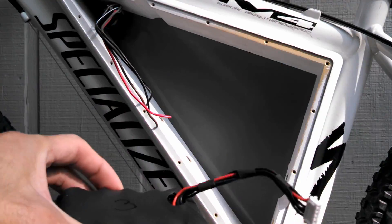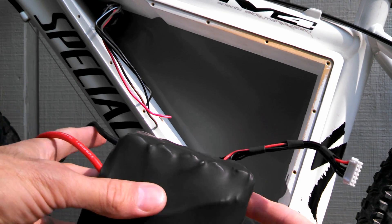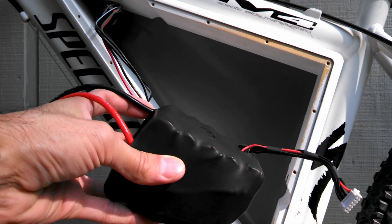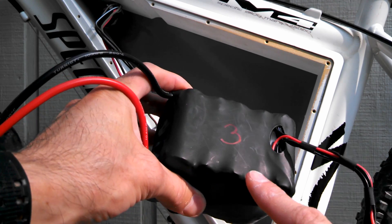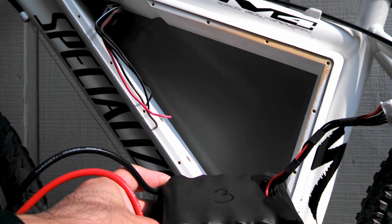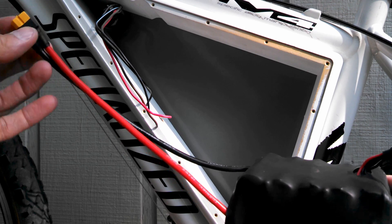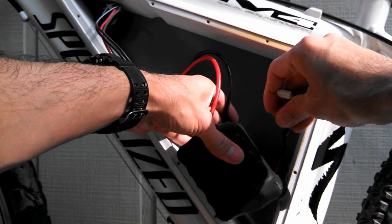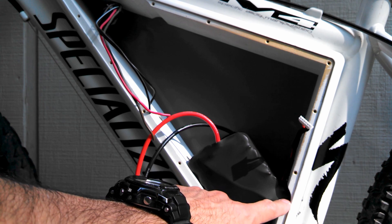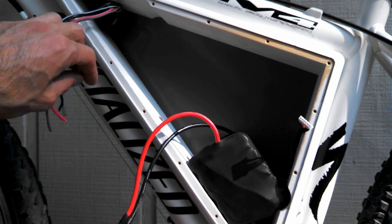One reason my wires don't all look the same on every battery pack is because of how they're going to be mounted in the battery box. For example, pack number three has balance leads coming out of the back and main wires a little bit longer, so this one goes here. I also had to cut a notch in my battery box — they were really tight and without that notch they wouldn't have fit.